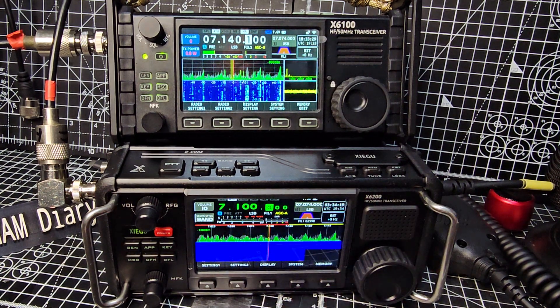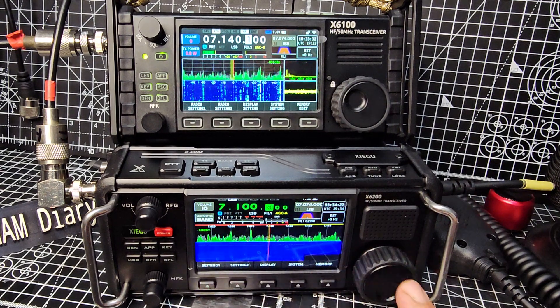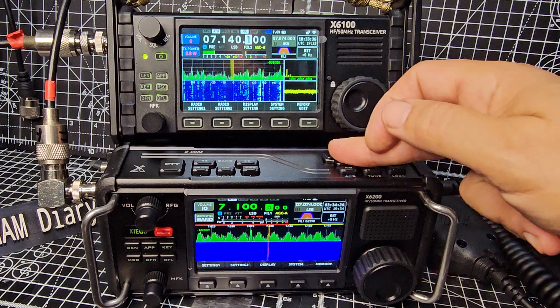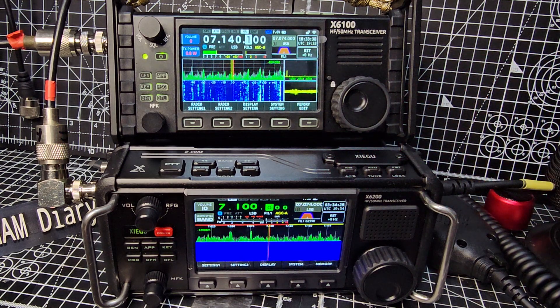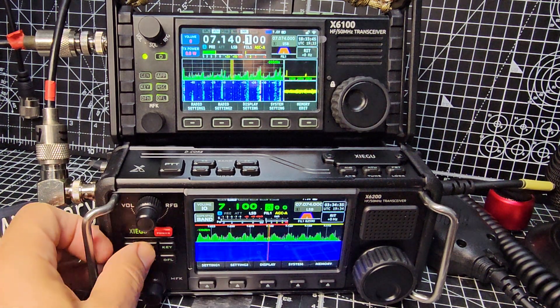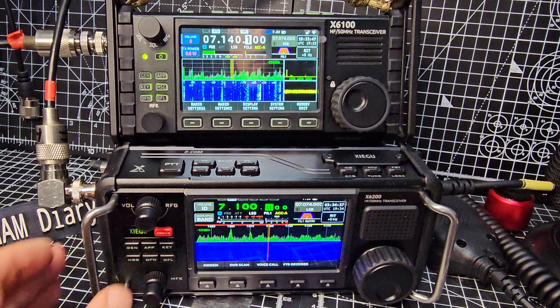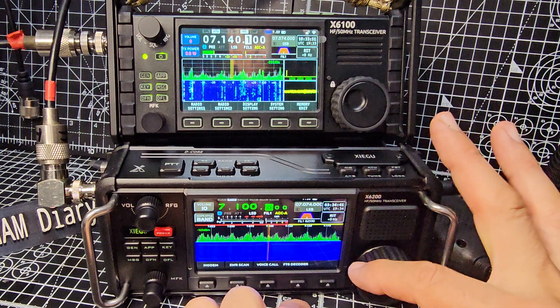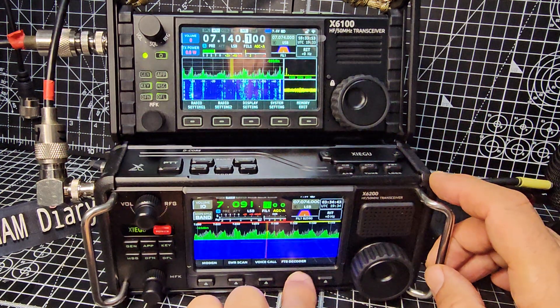By default it comes with the widescreen waterfall. What have they added? You've got this expansion slot — there's nothing in it at the moment — but also you've got air band and broadcast radio. Otherwise it's the same app decoder, still FTA. Oh yeah, they've added FT8 decode, so that's obviously quite a big deal.